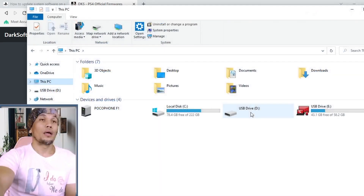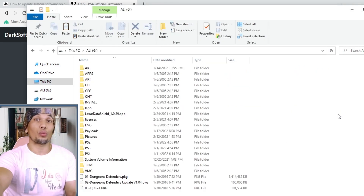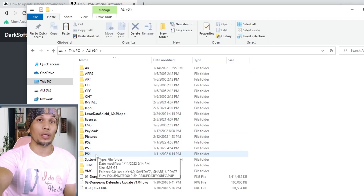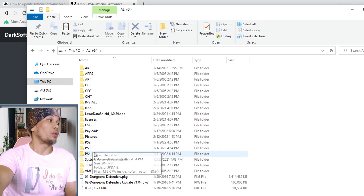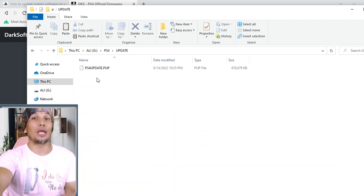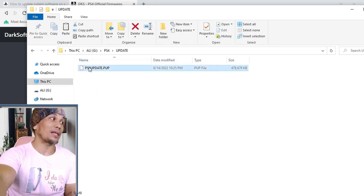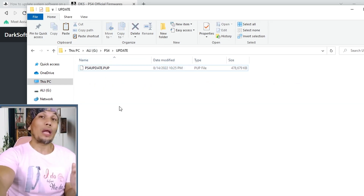For the USB or external hard drive used for the update, it must be formatted to exFAT or FAT32. To prepare the USB, first create a folder named PS4 — all capitalized — at the root of the drive. Inside the PS4 folder, create another folder named UPDATE — again all capitalized. Place the update file inside this UPDATE folder. For the PS4 to recognize the update file, everything must be named exactly like this.